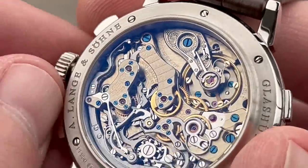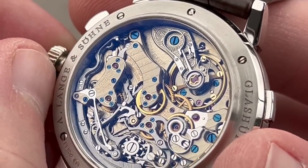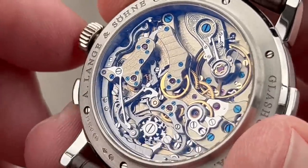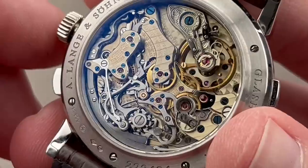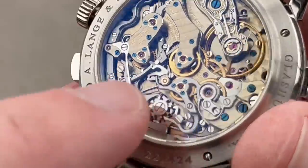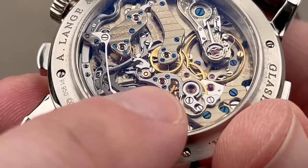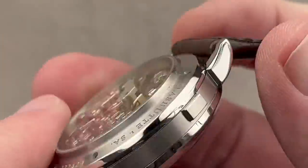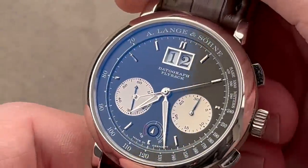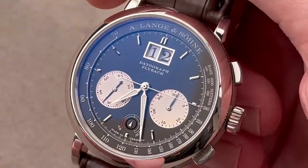All the silvery-white parts are made of steel — satinated or black-polished on top and mirror-beveled on their edge. The same is true of the German silver bridges. Black-polished swan's neck fine adjustment mechanism. The balance is now free-sprung and variable inertia — we still have an overcoil hairspring and a 2.5 Hz beat rate. Column wheel feel here is divine. There is an instantaneous minute jumper with a pawl and wheel. The clutch features sharp inward angles where bevels meet and sharp outward points where bevels come to a point. And we have a wonderful push-button system to toggle the Panorama Datum, which began life as a JLC patent given to Lange as a gesture of friendship in the early 1990s.